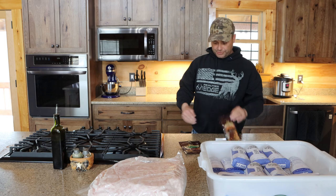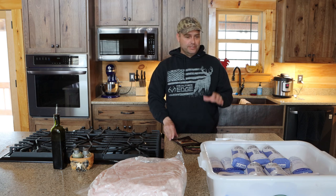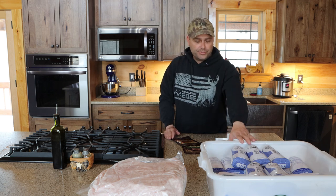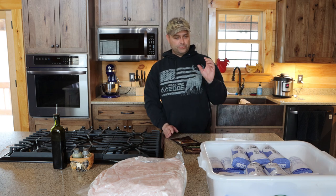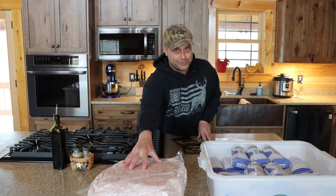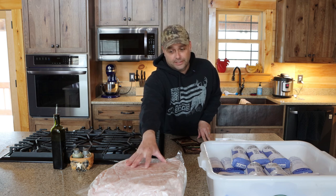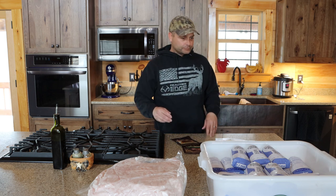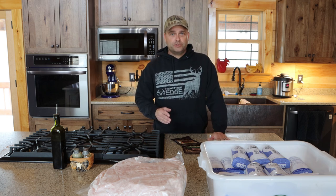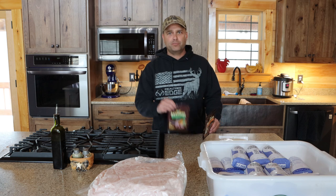Hey guys, welcome back. Today I'm inside making stuff up for summer grilling season. Last fall when we got our pigs butchered, I ended up with 32 pounds of ground pork, and my intention was to turn that into other products. Today we're making 25 pounds of smoked kielbasa, five pounds of bratwurst, and five pounds of pepperoni.